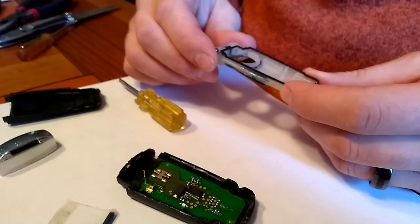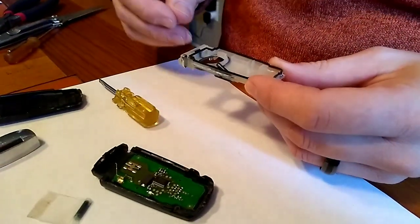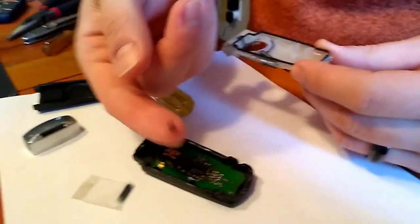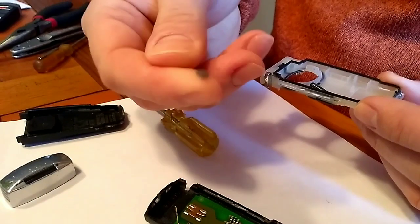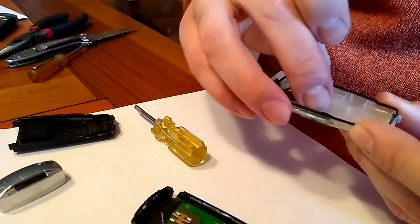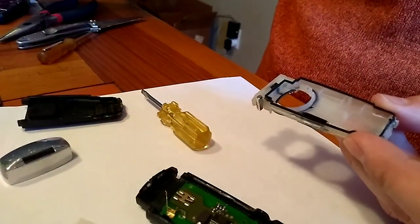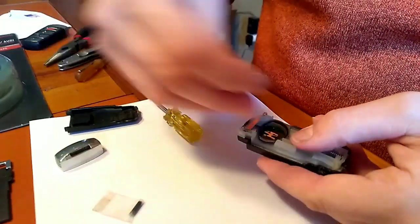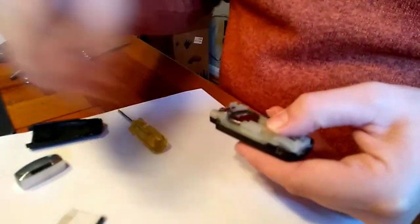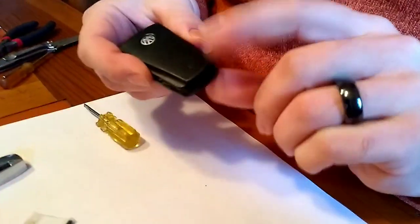When you go to put the chip back in, the one I had actually came with a little dab of what looks like craft tack — some gooey stuff — and that was all that was holding it in. Just push it back down in there, put your little tack on top, and then reassemble your key fob. You can glue the sides back down, but I found the key fob actually holds together just fine without it.